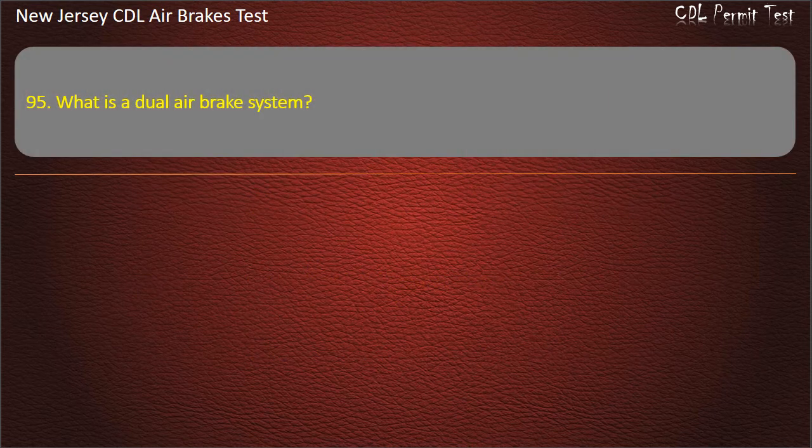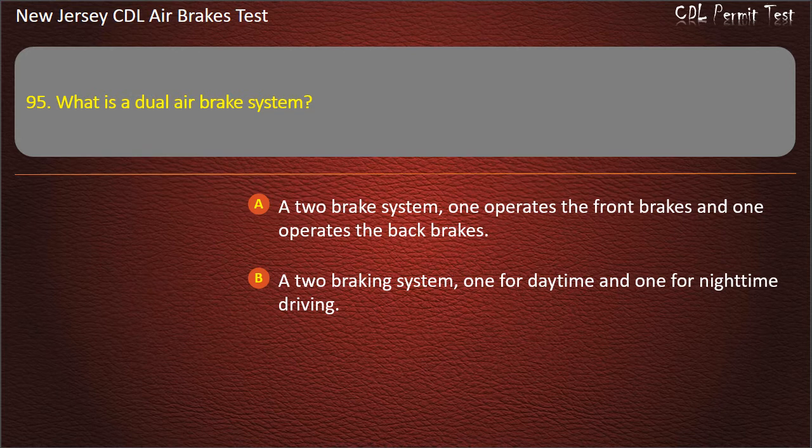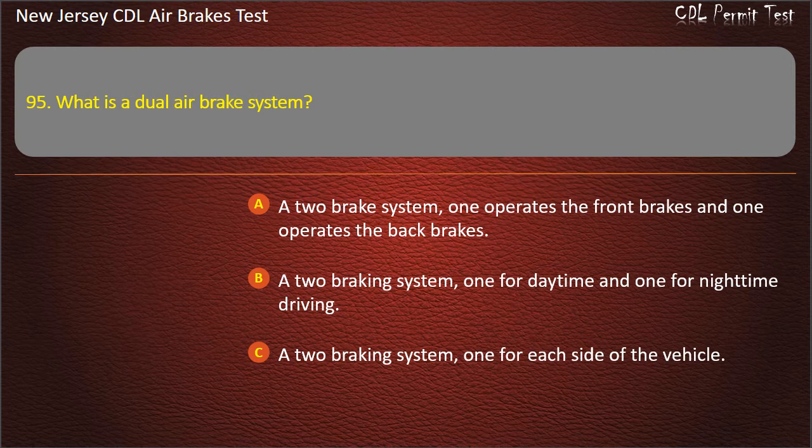Question 95. What is a dual-air brake system? A two-brake system, one operates the front brakes and one operates the back brakes; A two-braking system, one for daytime and one for nighttime driving; A two-braking system, one for each side of the vehicle. Answer: A two-brake system, one operates the front brakes and one operates the back brakes.